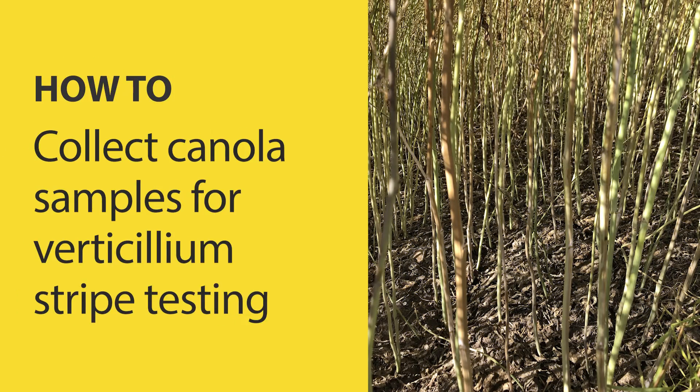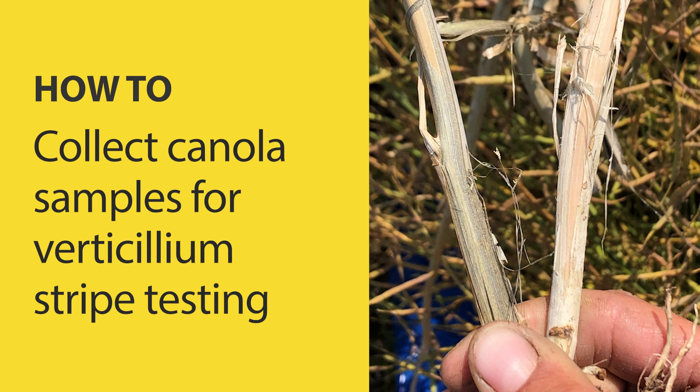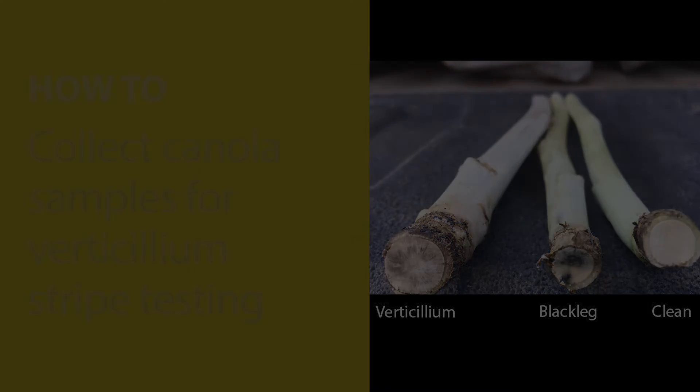Verticillium stripe was first discovered in Manitoba in 2014 and has since been found by producers in fields across western Canada. To learn if verticillium stripe is currently or was previously in a field, and to ensure you are correctly identifying and distinguishing it from blackleg and sclerotinia stem rot, submit a sample for testing.